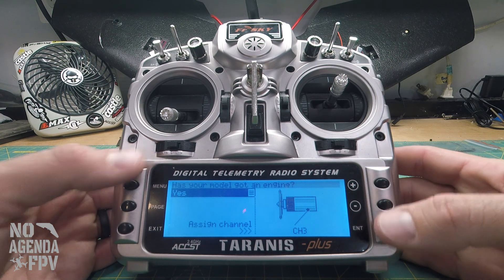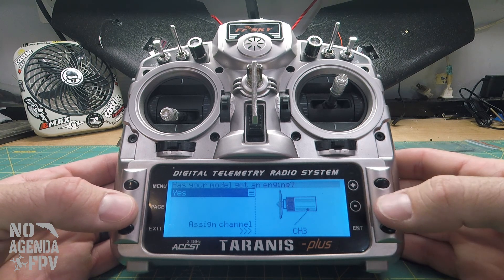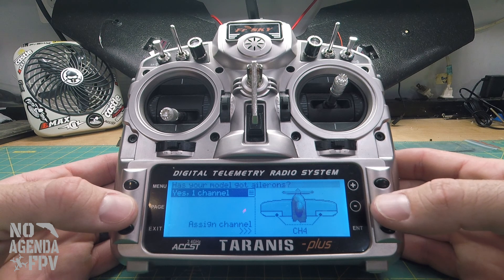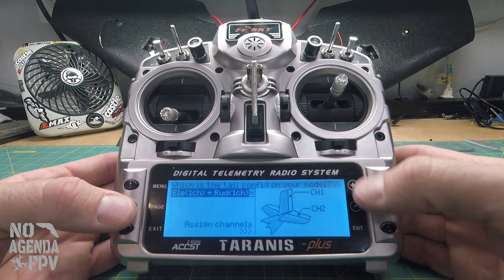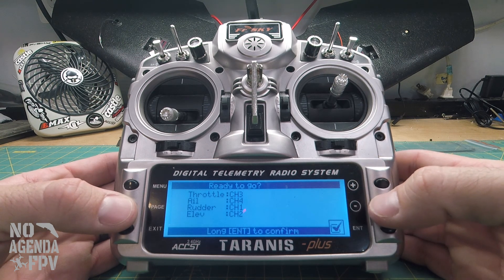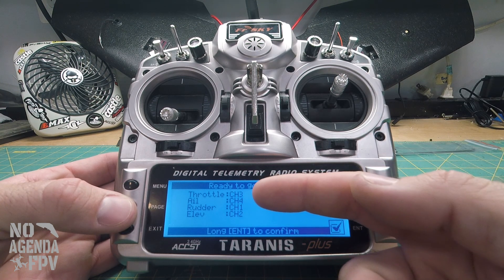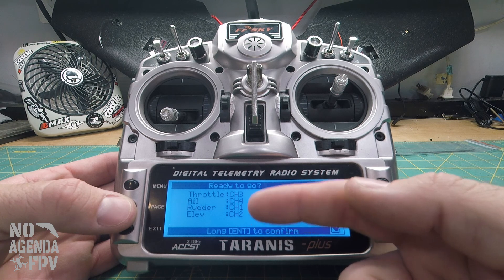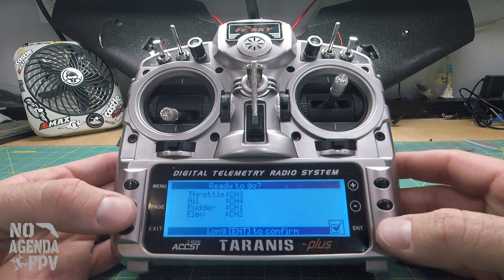We just need four channels for INAV to use. We have a motor yes, on the next page we have ailerons on one channel, flaps no, air brakes no. We're going to leave rudder and elevator on the channels they're on. This is good to know for later — the channel order is R-E-T-A: rudder, elevator, throttle, ailerons. We'll need that later in INAV.